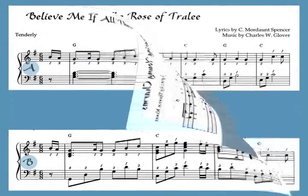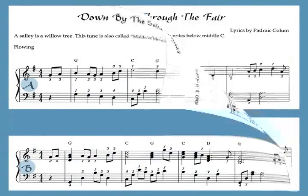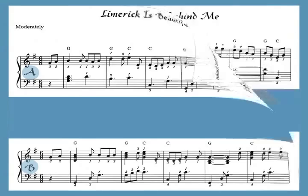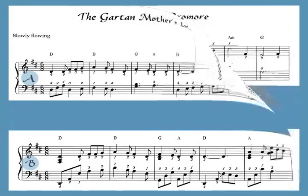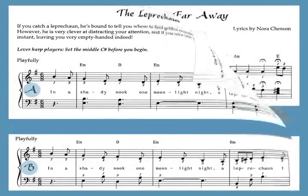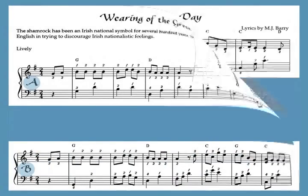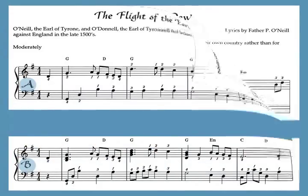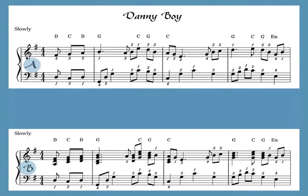There are songs of true love, of love lost, and longing for home. Lullabies and flights of fancy. Patriotic anthems and chronicles of Irish history. And the most beloved song of all, Danny Boy.